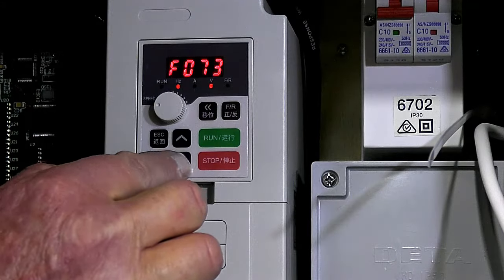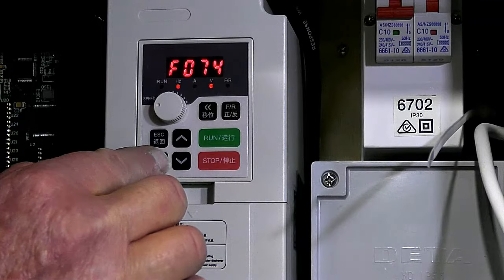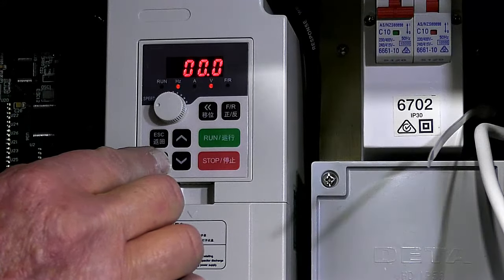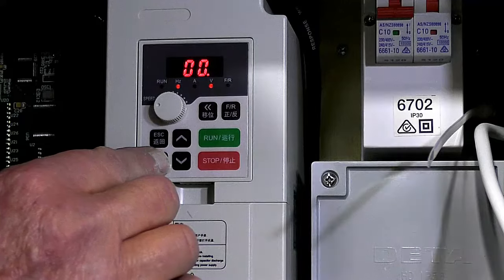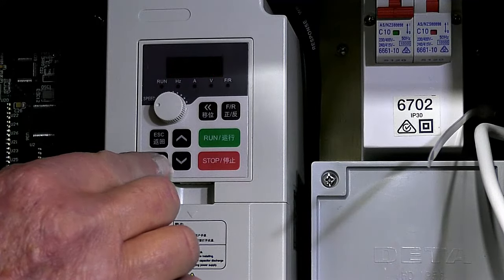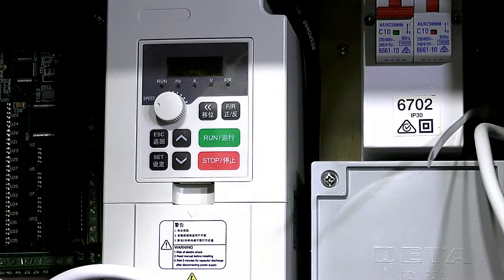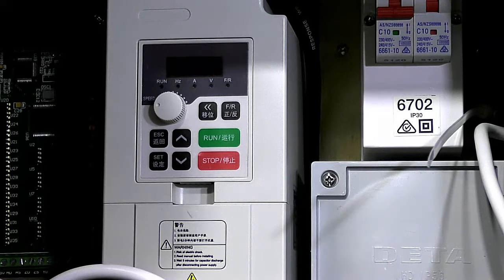There are a couple here I want to check because they were set wrong. Registry 74 is 0 — correct. Registry 75 is 0 — correct. Registry 76 is 0 — correct. I'm reading the booklet at the same time.